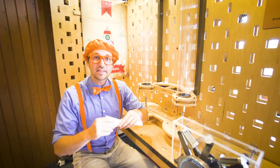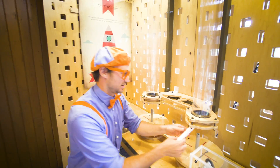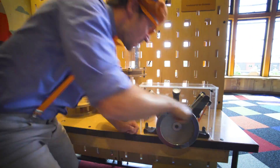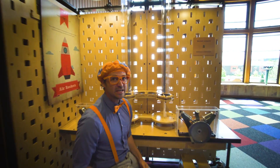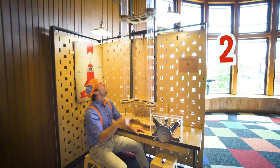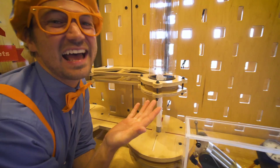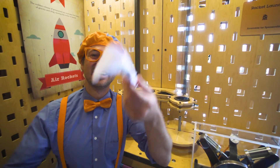And remember that rocket that we grabbed from the recycling bin? Let's see how good this person's rocket goes. Ooh, that's on there nice and snug. Gotta pressurize it. T-minus five, four, three, two, one, zero! Whoa! Hey, look! Maybe that's why it was in the recycling bin — that's so silly.